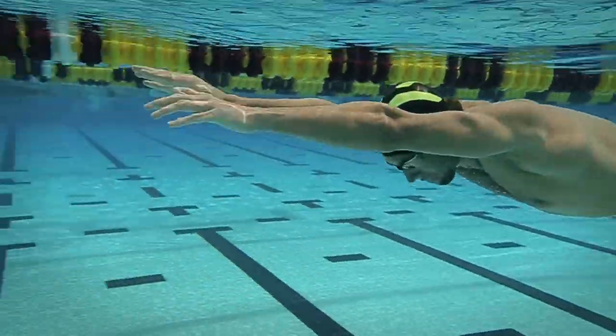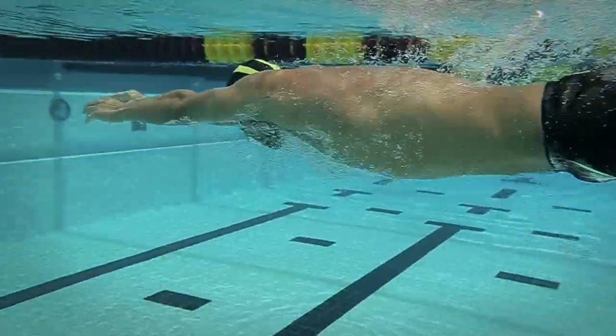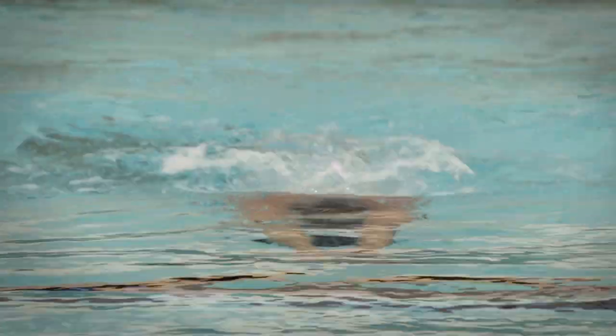I'm a big believer in working on the parts of things — if you can break it into components, particularly in breaststroke.